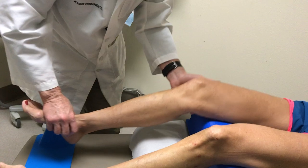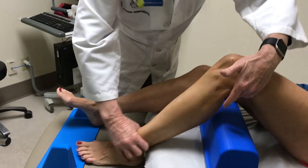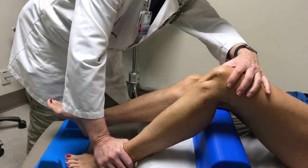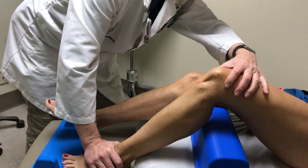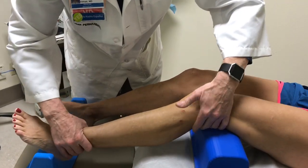That's a negative quad active test. Do it on this side — same thing. Just slide your foot away, good. And relax. The PCL is intact on both sides.